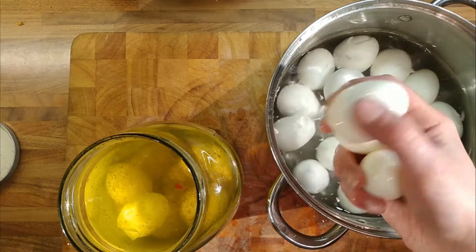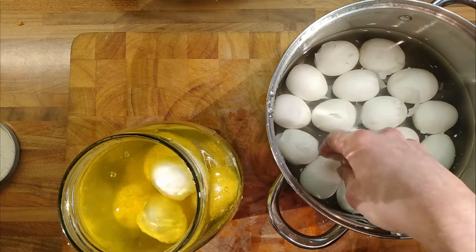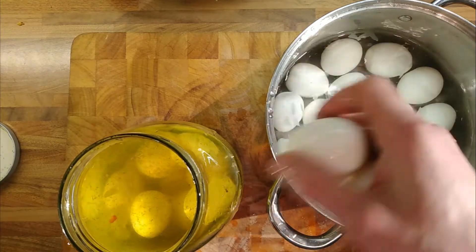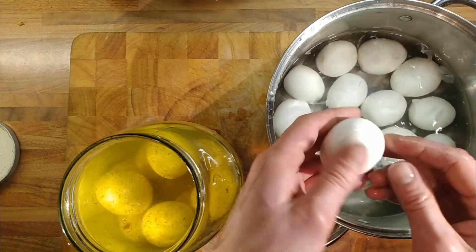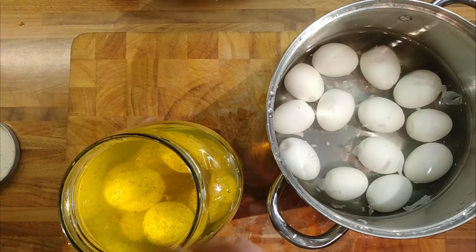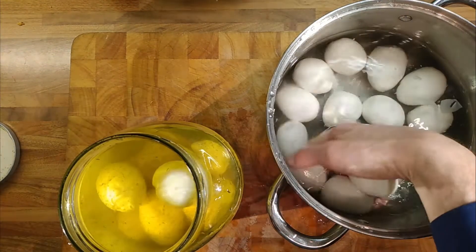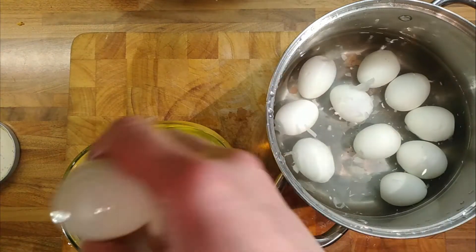We'll see how many fit in here — I suspect I haven't got quite enough eggs for this container, but that doesn't matter. We can store them anywhere cool — outside in the shed or garage because it's winter, or in the fridge. They'll have taken on a nice flavour after 3 days, they'll be better after 5, and they'll last a month in a cool environment as long as you keep them submerged underneath the vinegar.